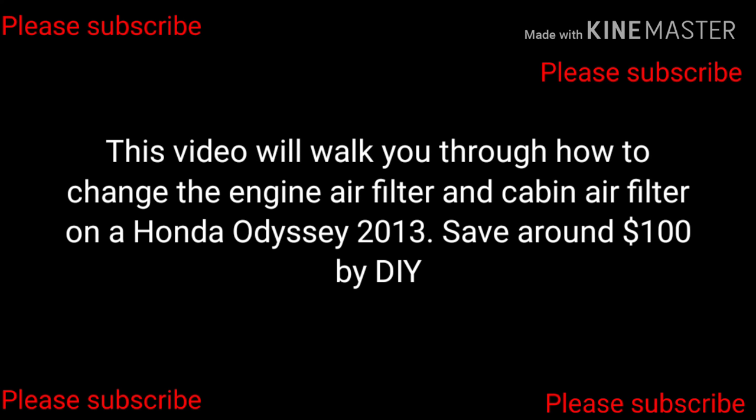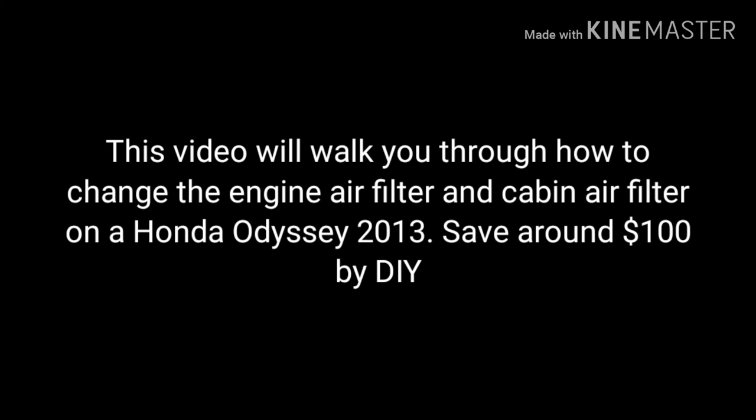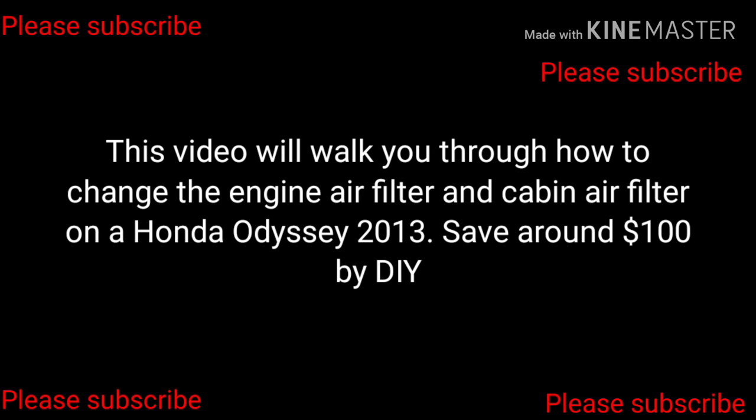Hi, thanks for watching. In this video I'm going to walk you through how to change the engine air filter and cabin air filter on a Honda Odyssey 2013. You could save about $100 by doing it yourself. It's fairly simple, only takes three to four minutes to get it done. If you like this video, I would appreciate a like and subscribe to my channel.